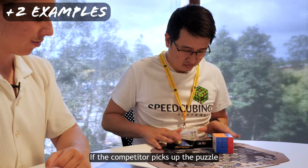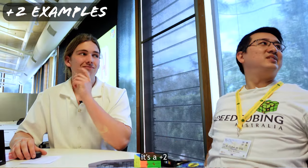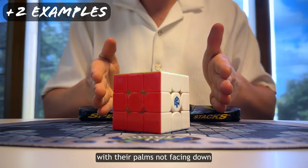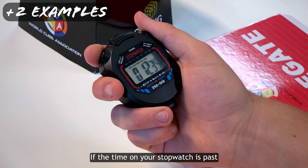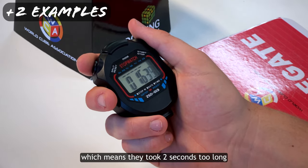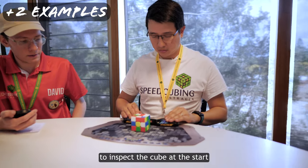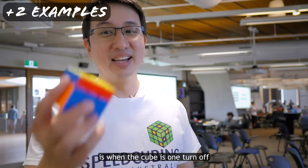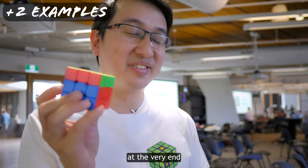If the competitor picks up the puzzle after stopping the timer, it's a plus 2. If they start or end the timer with their palms not facing down, it's a plus 2 for each. If the time on your stopwatch is past 15 seconds but less than 17 — meaning they took 2 seconds too long to inspect the cube at the start — it's a plus 2. But the most common plus 2 you'll have to deal with is when the cube is one turn off at the very end.